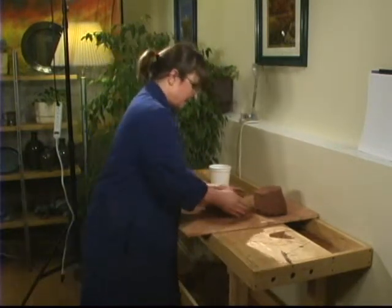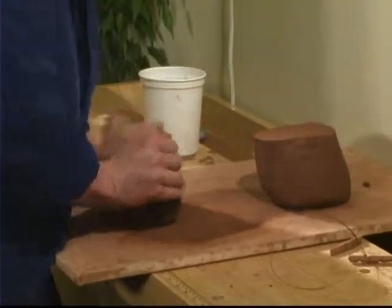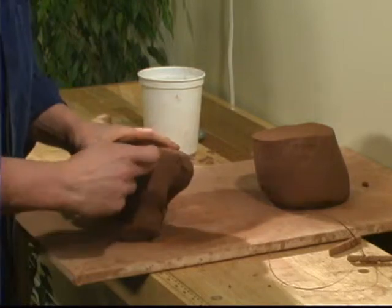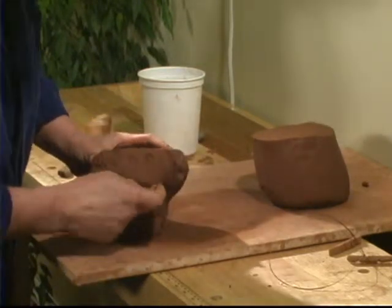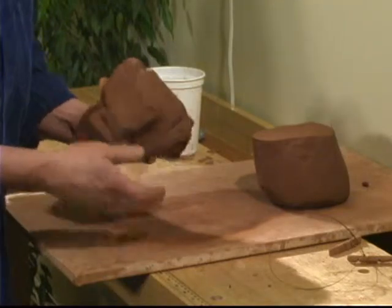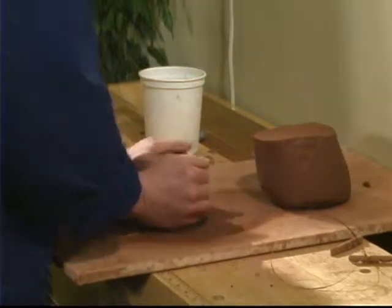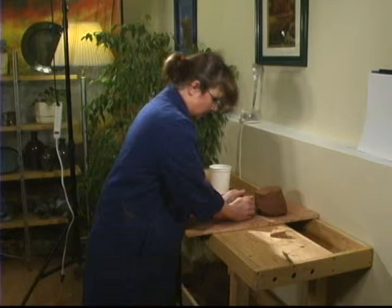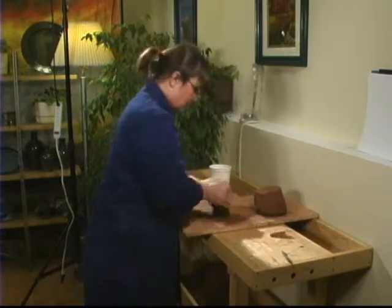Pick it up and down, up and down. Some people call this cow head wedging because if you look at it, give it eyes, little horns, and a nose, it kind of looks like a cow. Have him look at your tummy, roll it, and go around. You can tell if you're wedging properly — put a dent in the top with your thumb and watch that dent roll around and disappear.